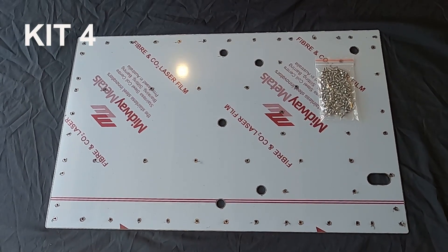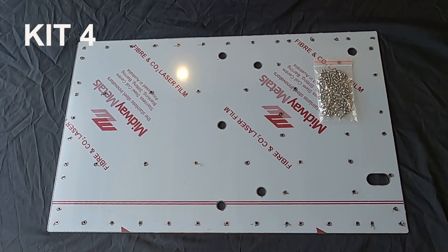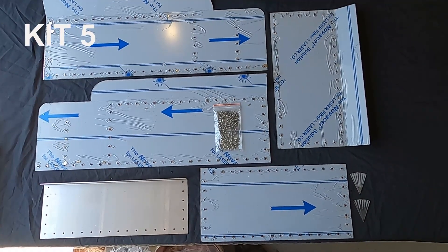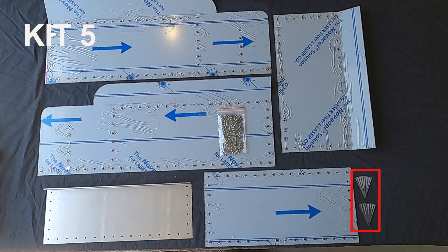Kit 4 is the tender base plate — easy enough to figure out as there's only one item here. Kit number 5 has the two side panels, rear panel, front panel, bunker panel, two small infill panels for the corners, and a bunch of screws.